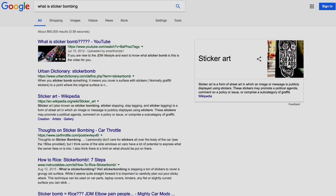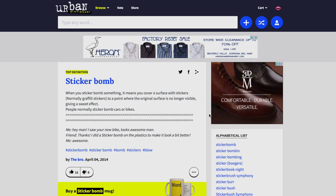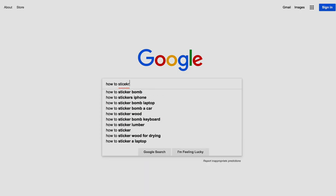What's up guys, I thought I'd make a video about sticker bombing. If you head to urbandictionary.com you'll get this definition: when you sticker bomb something it means to cover a surface with stickers to a point where the original surface is no longer visible.